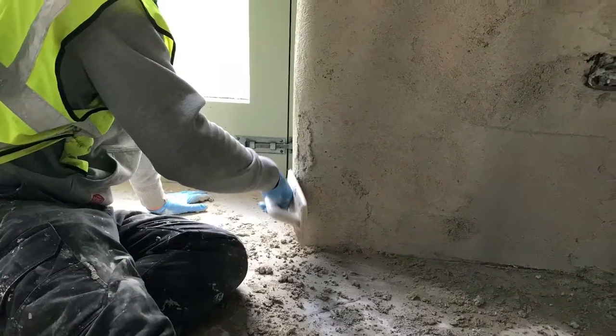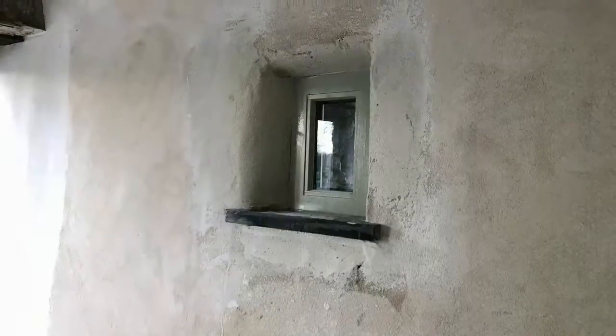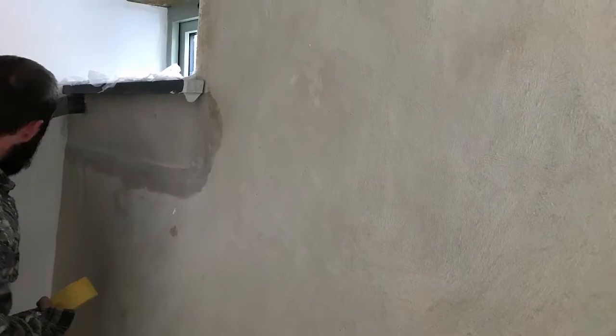The guys have been laying on the white one coat plaster to merge into the lime render. It looks absolutely fabulous with that soft corner around each reveal, and the texture they've brought up in it is looking great too — it really matches the lime plaster. They're also doing all the fiddly bits around the little tiny windows and all the nooks and crannies.